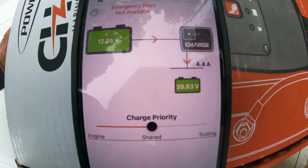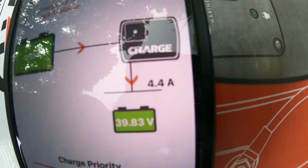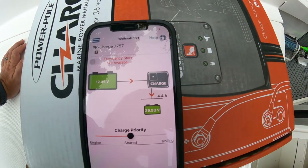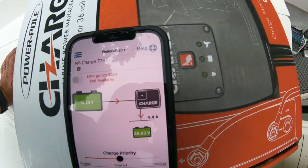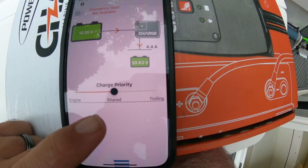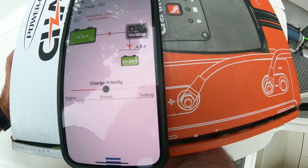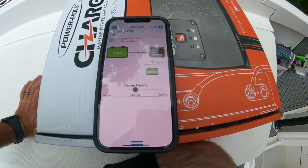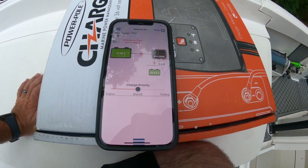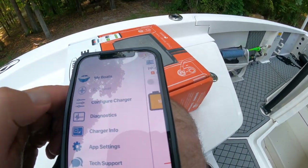I just got back from fishing with the 36-volt trolling motor battery and I'm at 39.83 volts on my trolling motor bank and 12.35 volts on the starter. Right here is where I was telling you — you can change the charge priority from engine to shared to trolling. That just changes how much amperage each battery bank gets from your outboard while you're running the big motor.